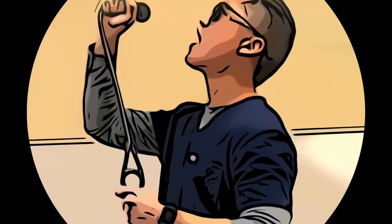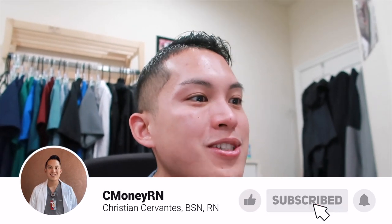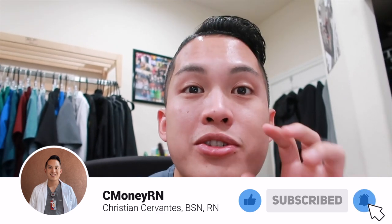What's up guys? Christian here, aka CMoneyR, and it looks like I'm going to be having my very first lab workshop via Zoom for my school. I'm going to be covering eyes, ears, and neck assessments.